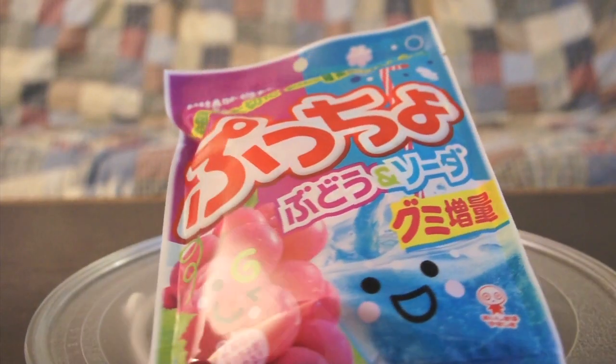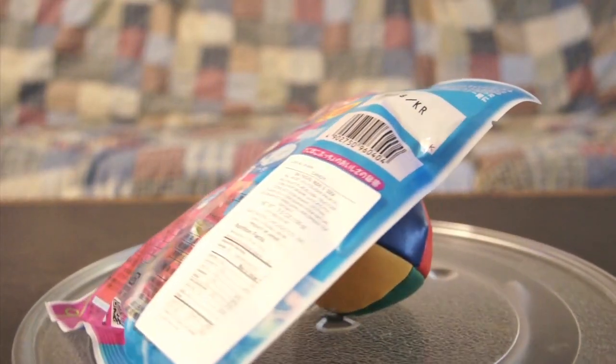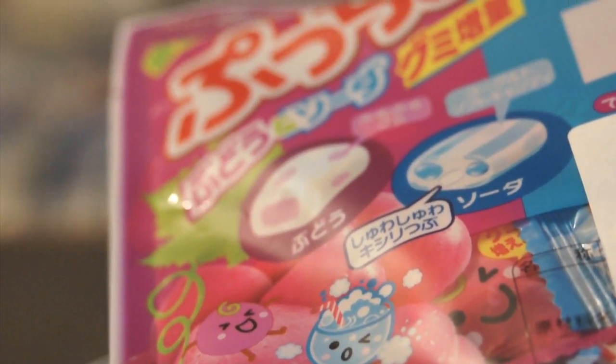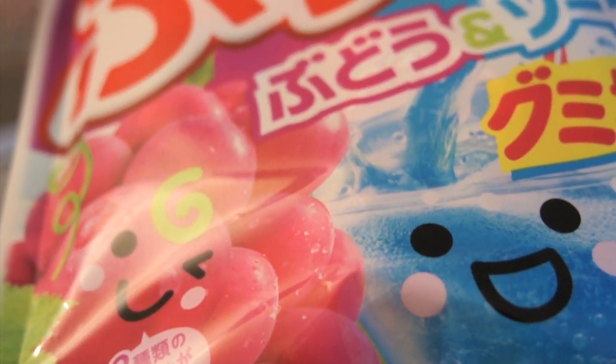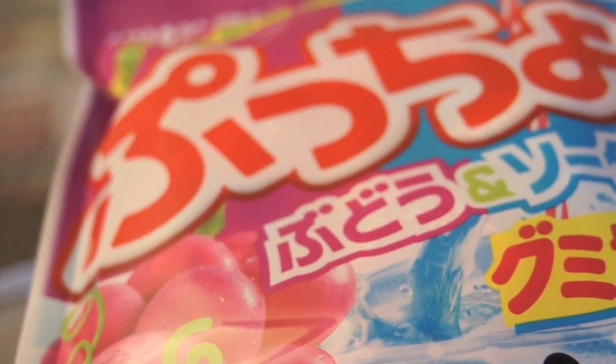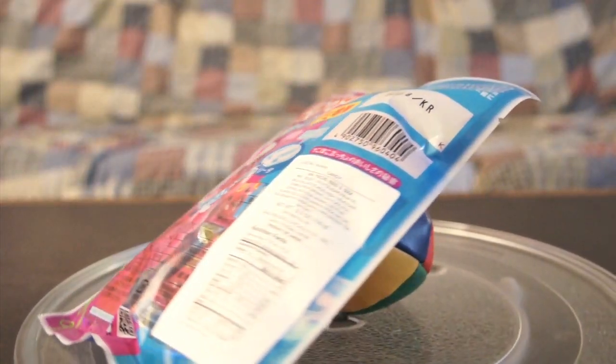Pucho, Budo and Soda Flavor. Ingredients: millet jelly, sugar, palm oil, gelatin, lactic acid, high fructose corn syrup, grape juice, xylitol, citric acid, gum arabic, lecithin.